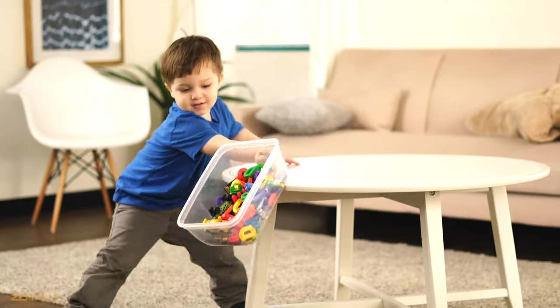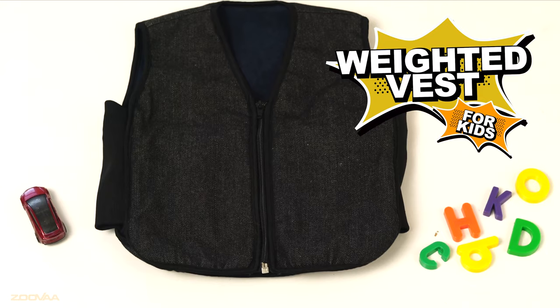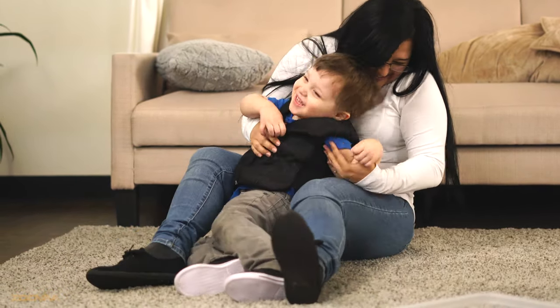Kids have many moods. Help simulate the calming effect of a hug with the stylish, practical weighted vest for kids by ZUVA.